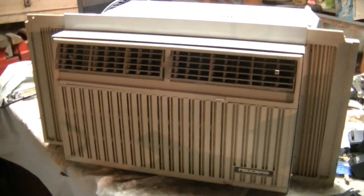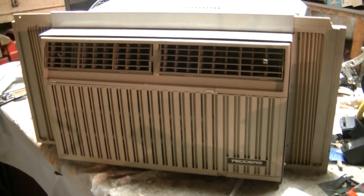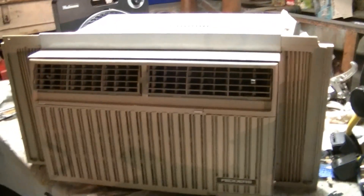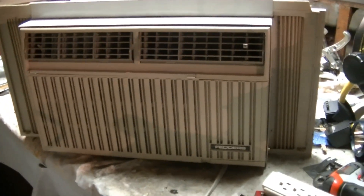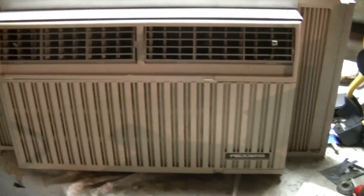Last summer in 2023, I had this installed in one of the upstairs bedrooms at this house for a little while, and it got used a few times. Then I put a different air conditioner in, and it's been pretty much just sitting ready for use as a spare since then.